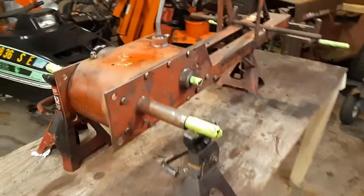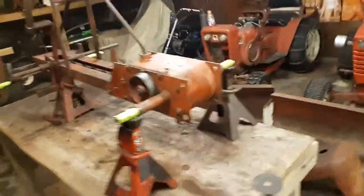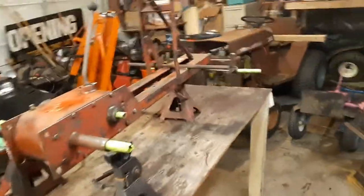That's where I'm at, guys, working on this tractor. The RJ and the B is over there. Be sure to like and subscribe to my channel, give me a thumbs up, and tell me what you think. Be sure to subscribe. Thanks for watching — see you guys soon.